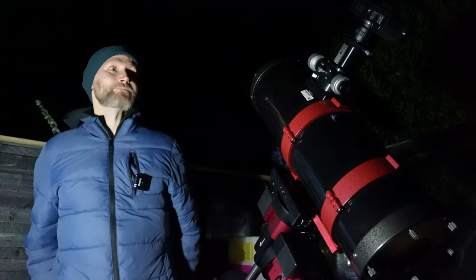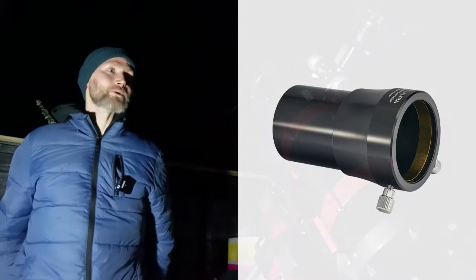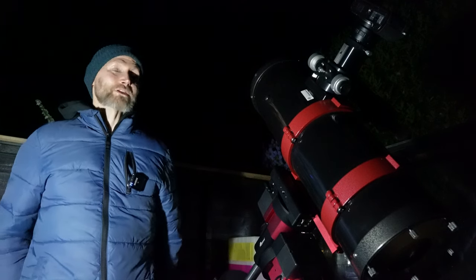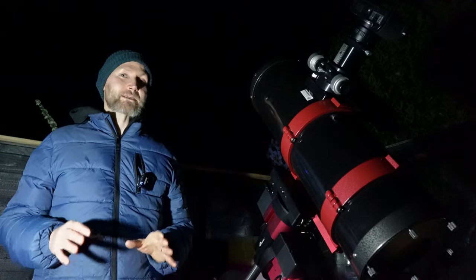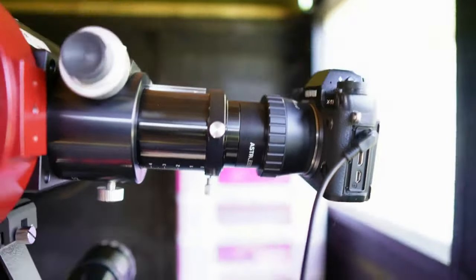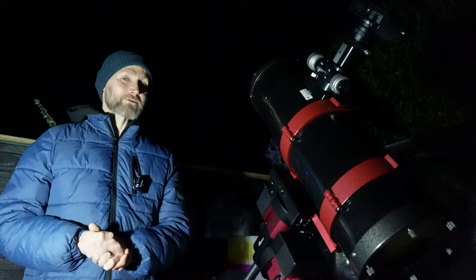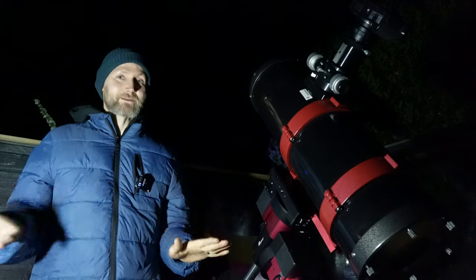I've been trying the Stellalira Coma Corrector — the photovisual one — with the loaned Stellalira F4 imaging Newtonian, and I've not had much luck with it. For a start, the one thing I don't like is that you have to have the coma corrector quite far out of the focuser to actually reach focus, which is very unlike my Baader MPCC — the multi-purpose coma corrector — which you just plug into the focuser with the T-ring and it's set.